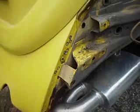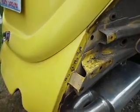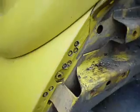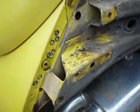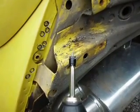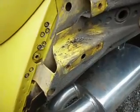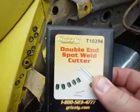About halfway through drilling the spot welds here, I just wanted to stop and give you a tip or two. If you've never drilled spot welds before, the tools to do it are really pretty cheap. You can get them on Amazon — that's where I got these. I just looked for the cheapest ones I could find; it's like eight bucks for this kind of thing right here.